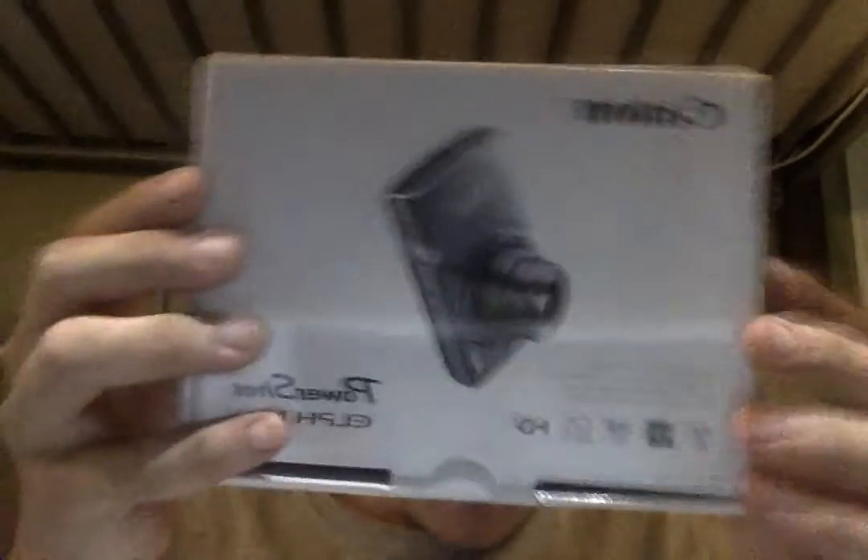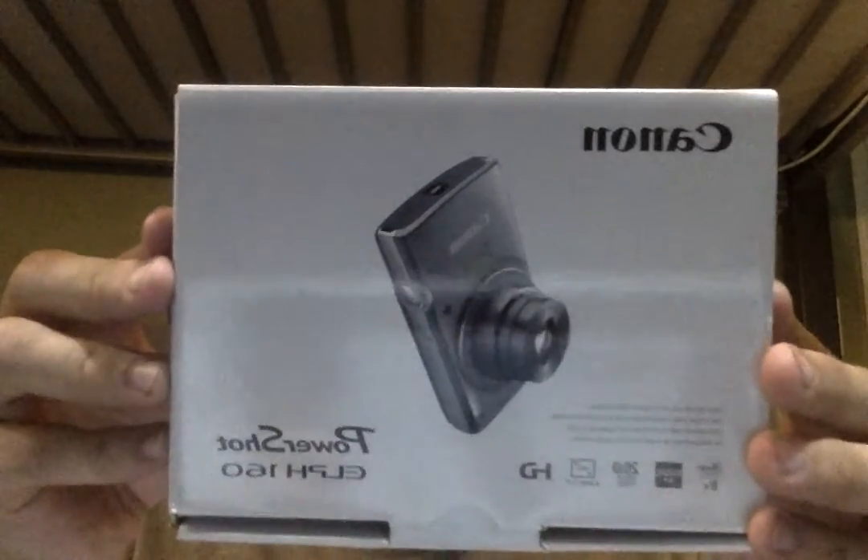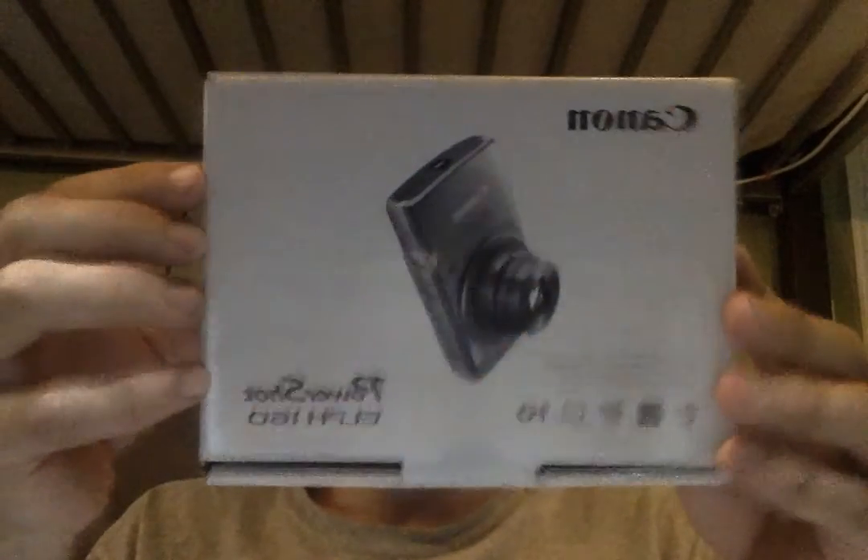Hey guys, what's up? This is another boy 16, and sorry about the really bad video quality — it's because my brother stole my other camera so I don't have a camera right now. I'm using a computer to do my video today, and what you'll be seeing is a review on a new camera I got, which is a Canon PowerShot ELPH 160. Sorry about the reversal thing on the computer, I don't know why it does that.